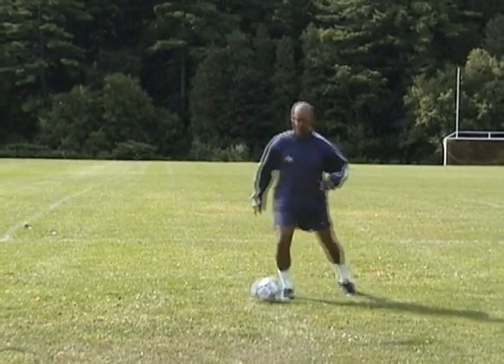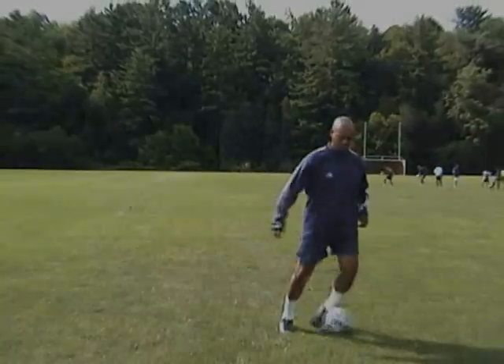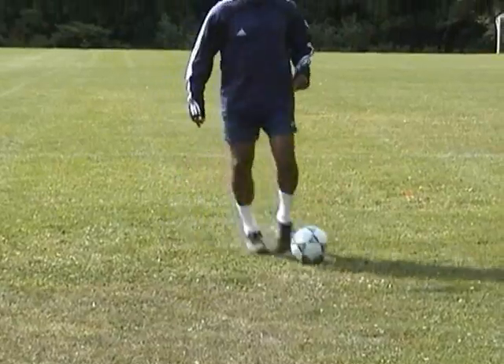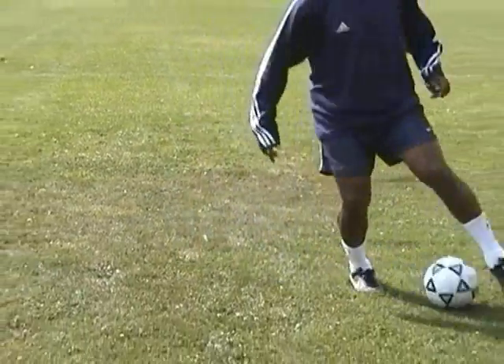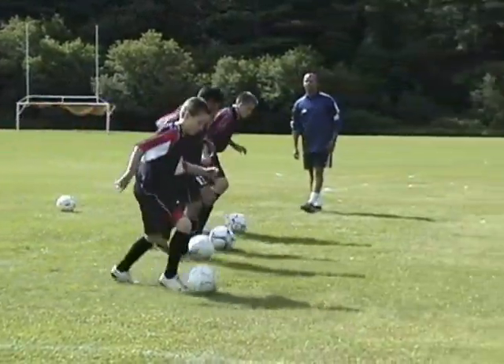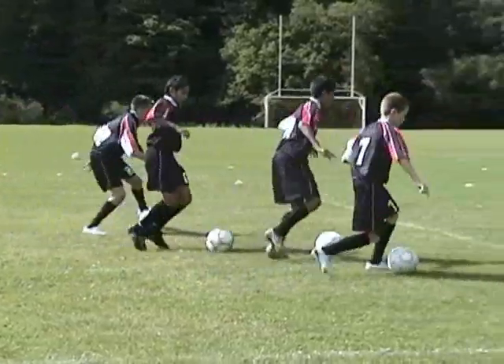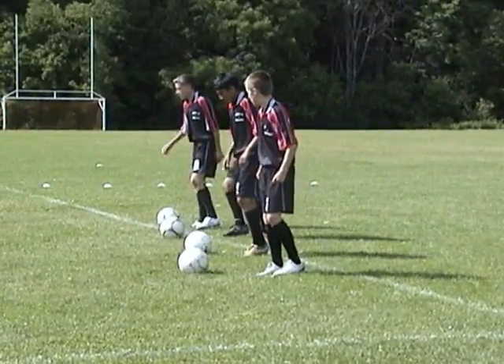Manipulate the ball left to right with quick touches. Stay on your toes with your body position low to the ground. Touch the ball with the inside and outside of both feet, keeping your ankle flexed. Here's an example of how this exercise can be practiced in a group situation. This is a technique used to shift the ball away from pressure.